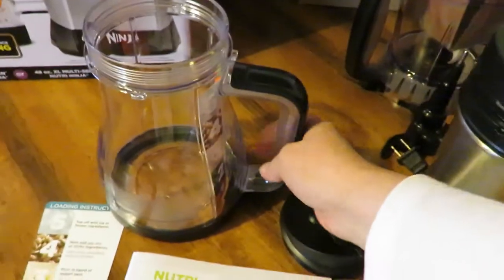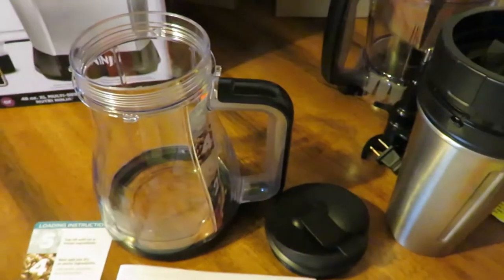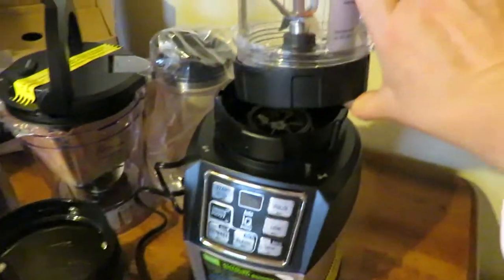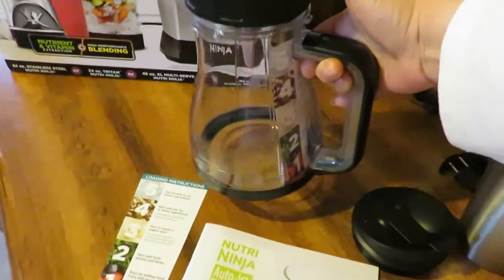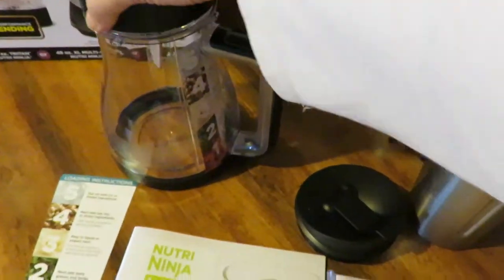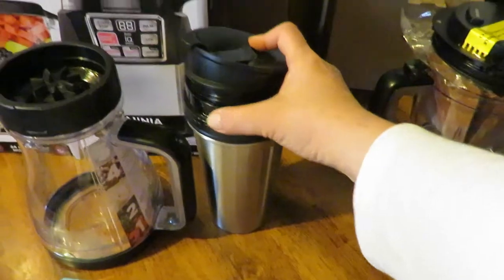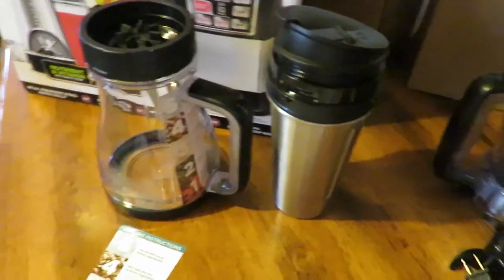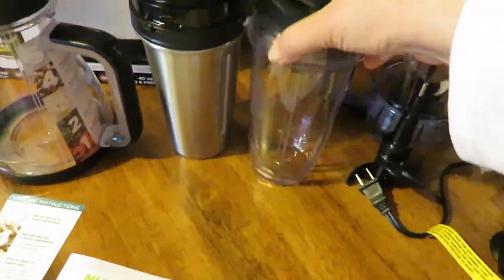You get this little picture which I love. How you use it is you put all your ingredients in this end, then put this special little lid on top and put it right up on there — that's one way you can use it. Then you get this, and it comes with its own little to-go lid, and you continue to use those together.